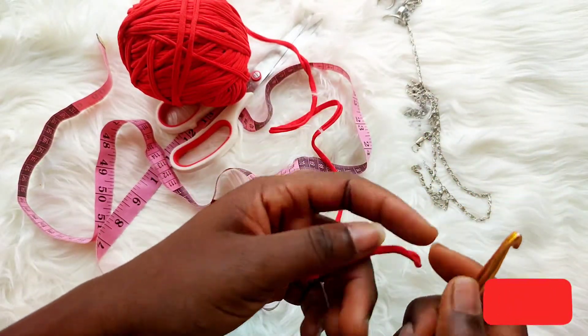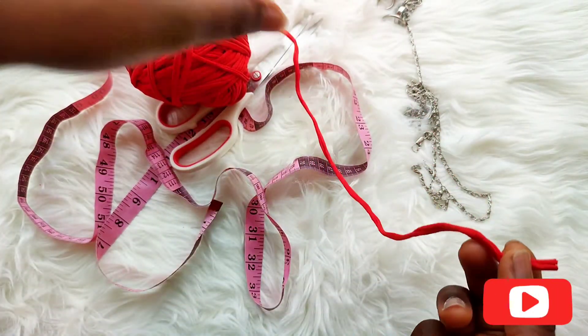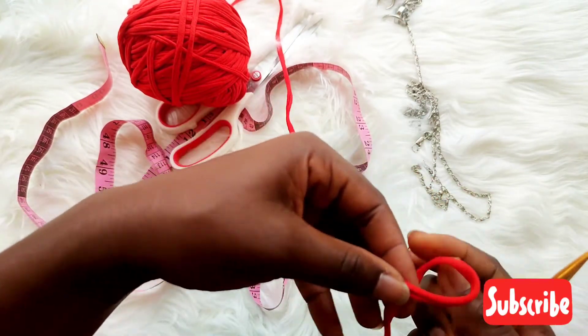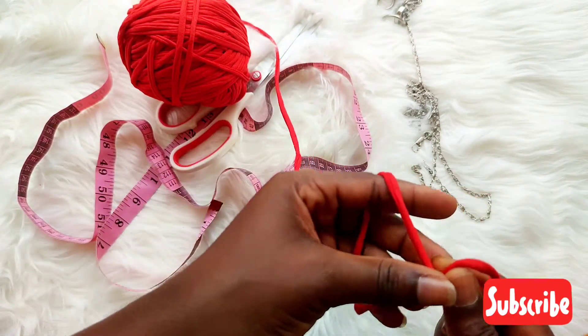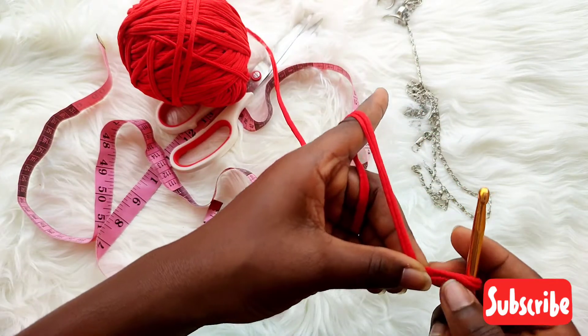I also forgot to mention — we are going to be making use of stitch pins to stitch ourselves together when we get to that stage. I'll add it in when we get there.